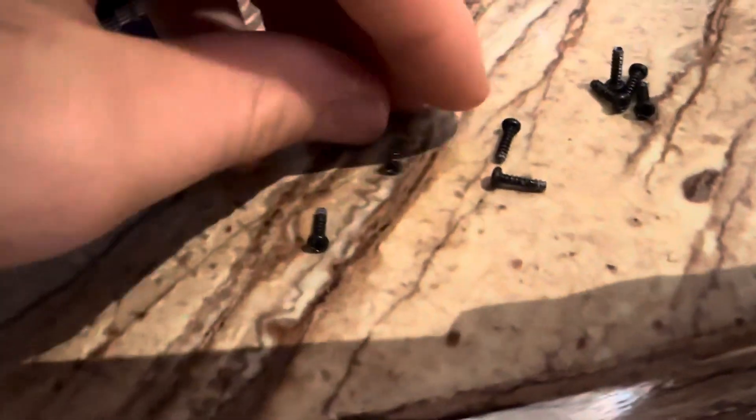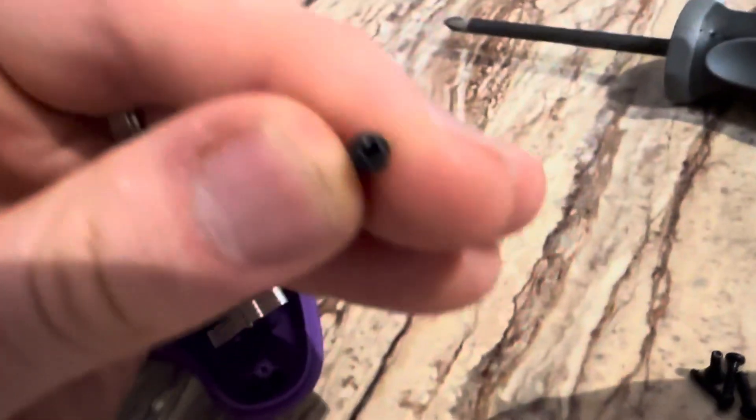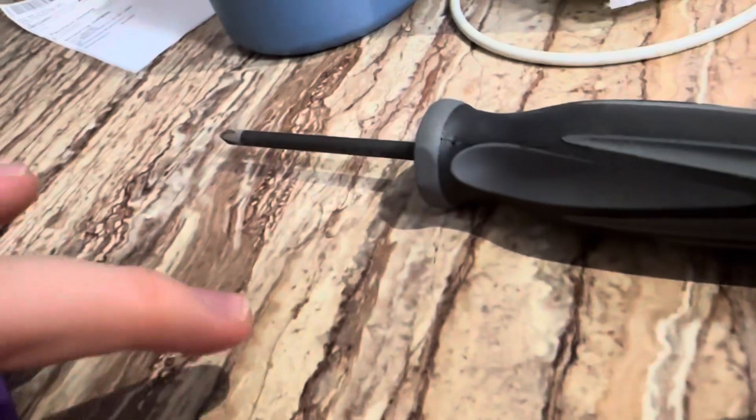They take these little Phillips head screws, alright? All you need is a small screwdriver — Phillips head screws. All you need is a small screwdriver.